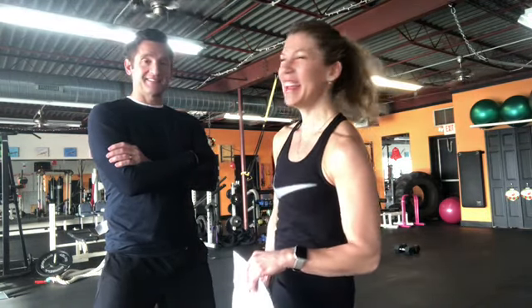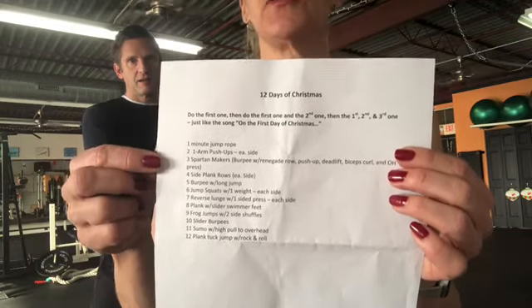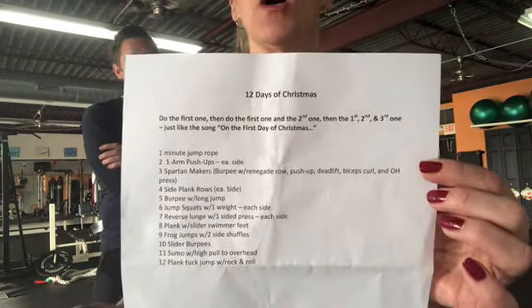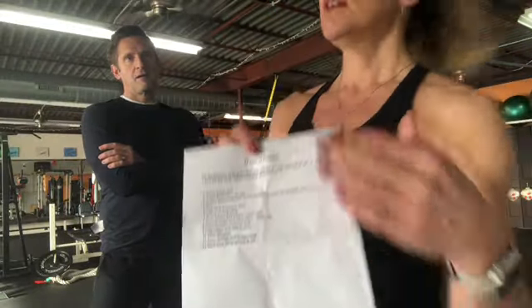It's the 12 Days of Christmas workout — that Partridge in a Pear Tree song. You're gonna want to take a screenshot of that or pause the video and write it down, because you're definitely gonna need a visual on this one.